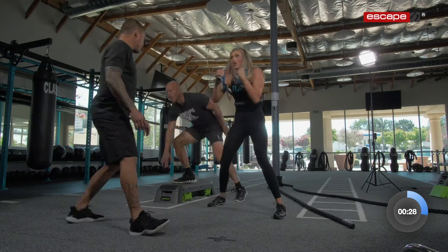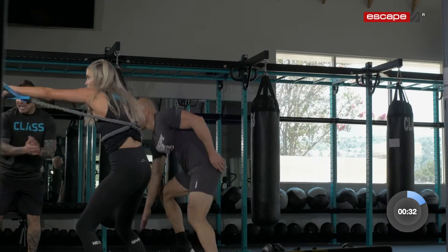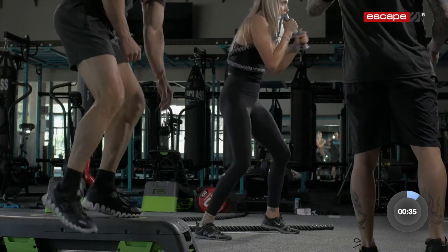You're going underneath it. You got 10 seconds of work left — you can do anything for 10 seconds. Get some squats, deep ones.